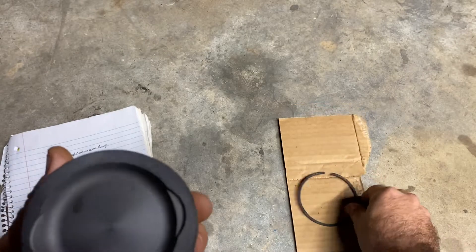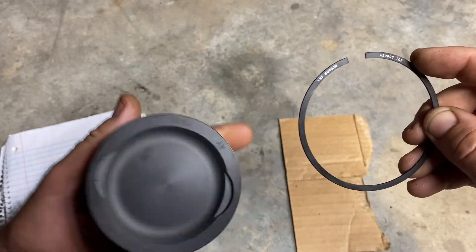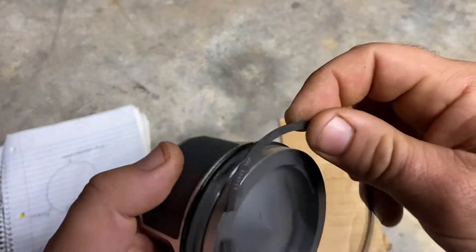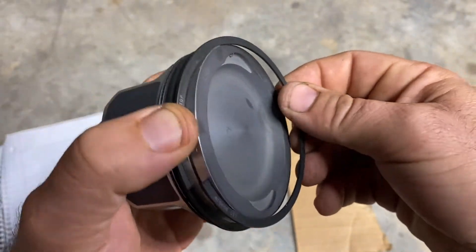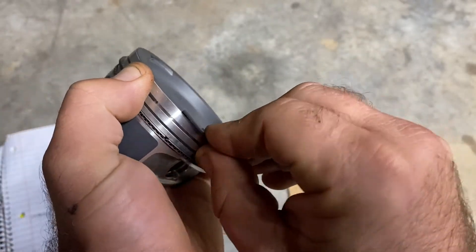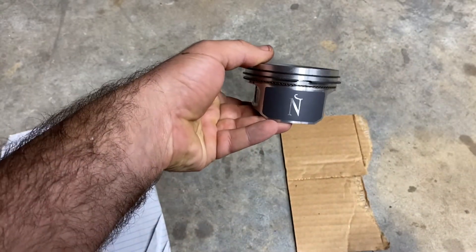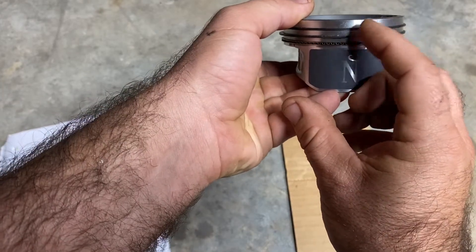Last but not least, take your top ring — marked 'top first' — and this one's going to go towards the exhaust. Put it in and walk it around the piston, just like that. Rings are in. Now just repeat the process for your second piston.